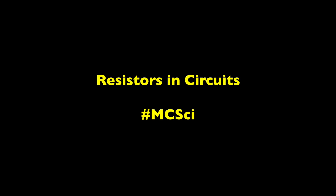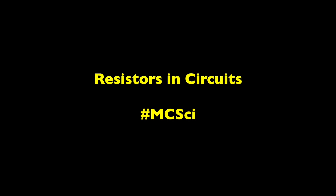Welcome to the first Michaela Science Physics video. In this video we're going to be looking at the practical on resistors in circuits.